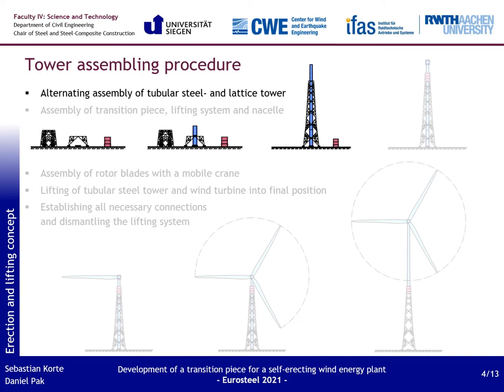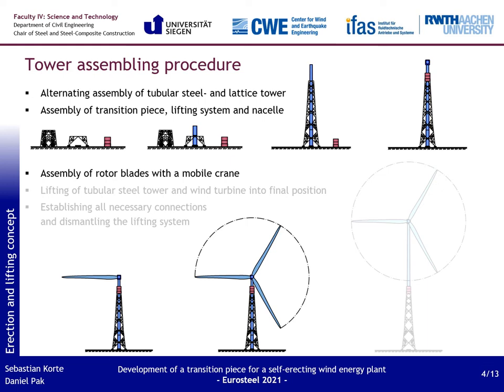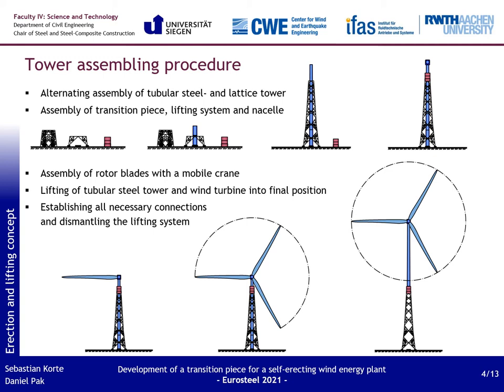Now I come to the erection concept, which is a further development of the lifting concept introduced in the RFCS short-time project. In phase 1, the tubular steel tower segments and the lattice tower sections are lifted and assembled alternately. As a result, the tubular tower stands within the lattice tower on a temporary foundation. In the next step, the transition piece with the lifting system is mounted on the lattice tower, then the nacelle follows. Then the rotor blades can be mounted — the rotor has to be turned top around. Due to the low assembly height of approximately 100 meters, a normal mobile crane is sufficient; no special cranes are required. The strand lifting system then lifts the tubular steel tower together with the wind turbine into its final position, after which the strand lifting system and the stabilization cylinders can be dismantled.